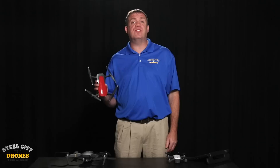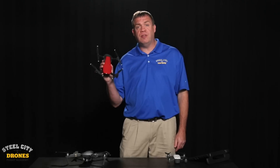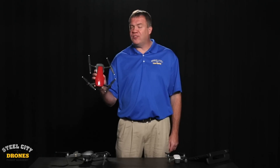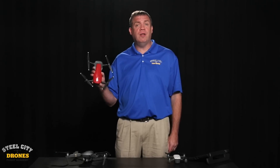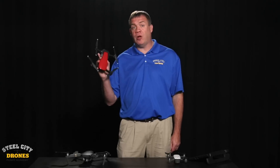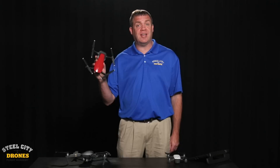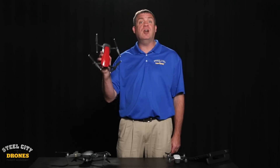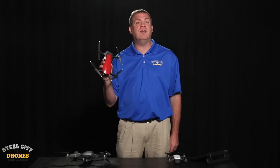Hi, this is Dave from Steel City Joints Flight Academy and today we're going to be talking about the brand new DJI Mavic Air. Recently on a road trip to Florida we had the opportunity to get our hands on one of the very first drones that came out there, and I believe this is one of the very first red options that are available — very hard to get — so we want to thank our friends at Florida Drone Supply for hooking us up.